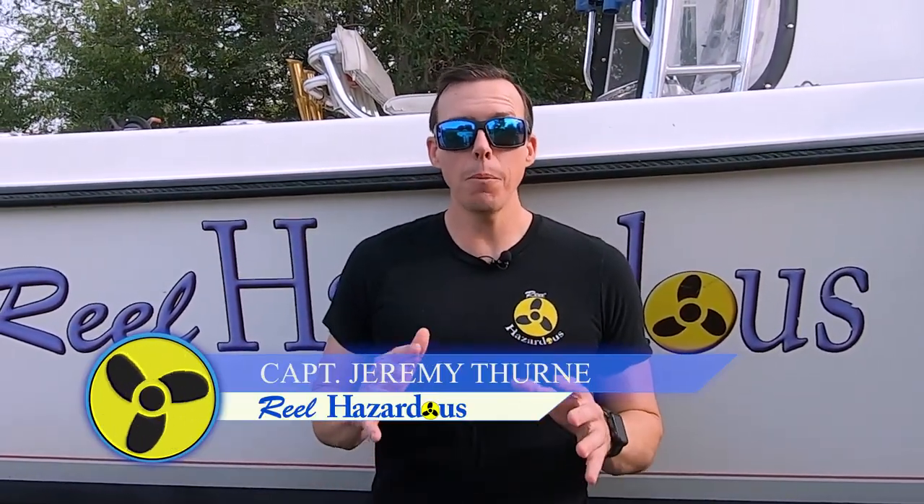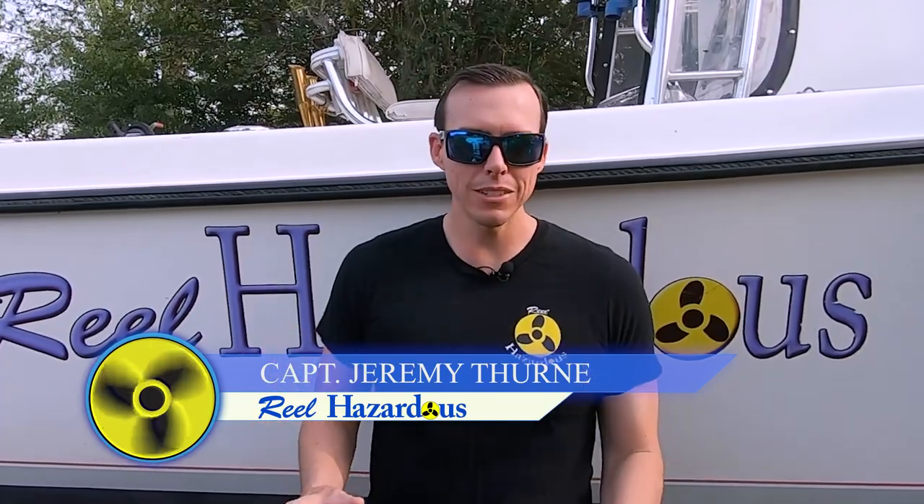Hey everyone, welcome to another episode of Real Hazardous. Today we're going to talk to you about how to store your baits, specifically using vacuum technology to vacuum bag your baits and freeze them so that they remain really fresh and look really good — great baits when you're ready to catch some fish.